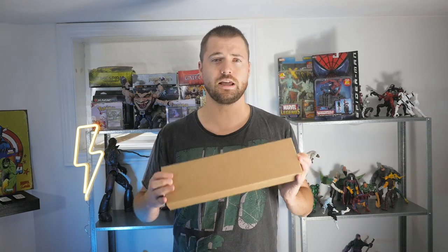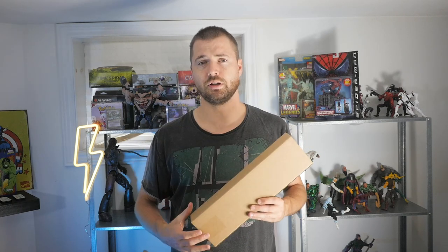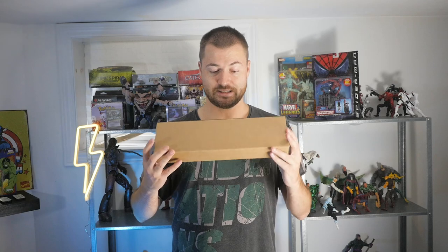I just got a custom playmat in the mail sent to me from Your Playmat. I actually have an affiliate link for this company in the description, so if you enjoy this opening and you want to get a playmat yourself, check that out below. Let's get to it and see what it looks like.